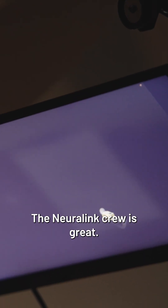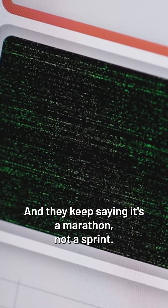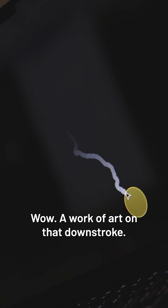The Neuralink crew is great — in and out. Oh, you got it! We're just trying to learn what we need to learn, and they keep saying it's a marathon, not a sprint. Wow. A work of art on that downstroke.